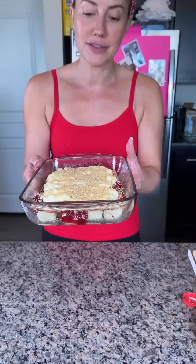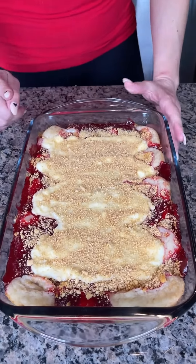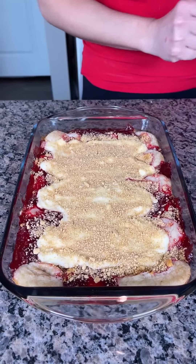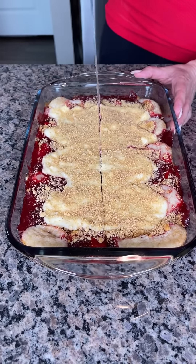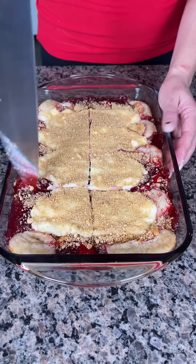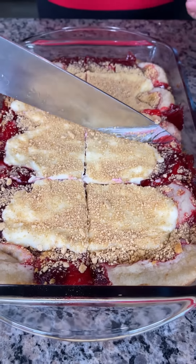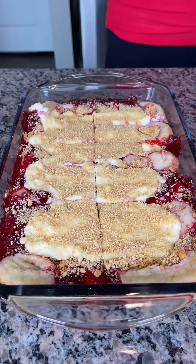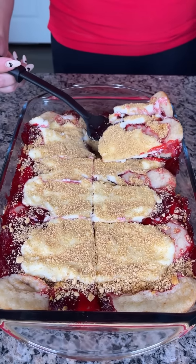This is looking so good! We took our sugar cookies on the bottom, added strawberry pie filling, cream cheese mixture, and graham cracker crumbs. I'm so excited to try this — I have a feeling it's going to be one of the best things ever. We're just going to scoop some of this out right here — oh my goodness, look at this!